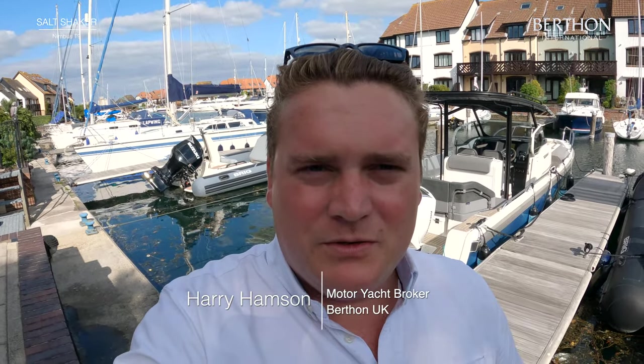Hi guys, Harry here from Burthen. Today I'm going to show you around a boat called Salt Shaker, which is a Nimbus T9 based at Hive Marina. Let's take a look on board.